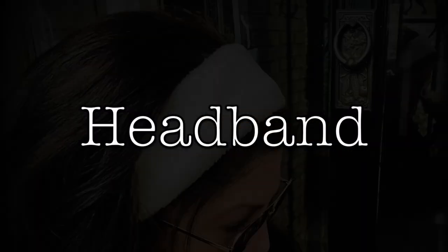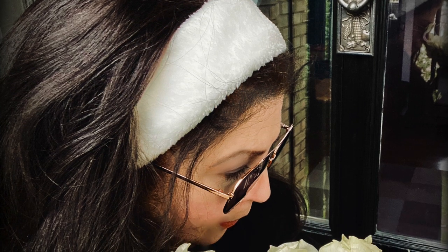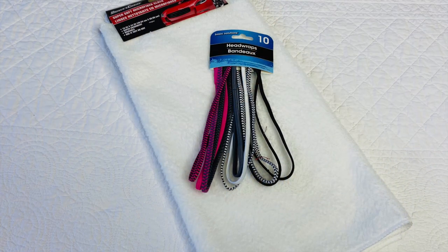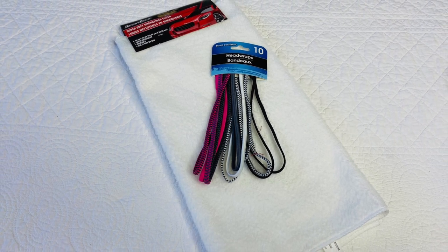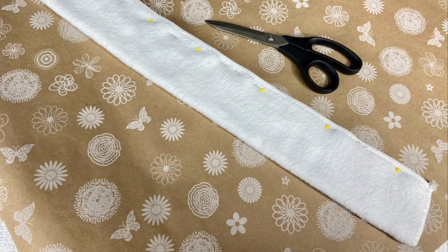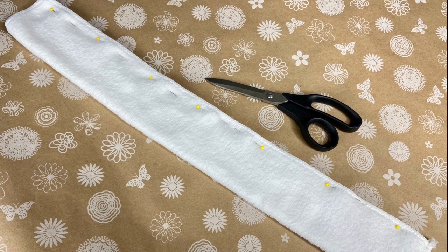I've got to tell you that this project surprised me a little. When I took this photo, I never imagined how warm this headband is — I kept it on and my ears were toasty. To make it, you'll need part of a chamois and one of those elastic headbands. Cut the full length of the chamois by three inches. Sew only the length by machine or hand, leaving the ends open — a tube.